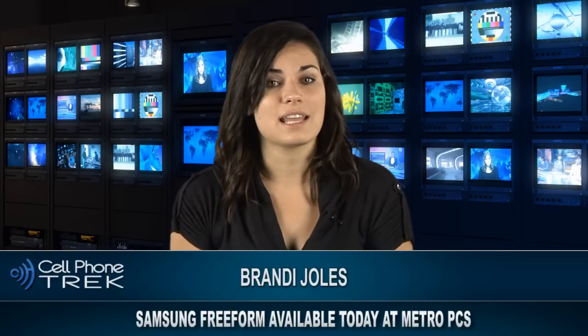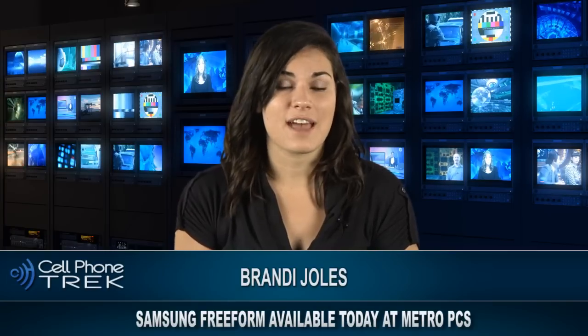We do not know very much about the Freeform except the fact that it has a 2.2 inch QVGA display, a full QWERTY keyboard, a microUSD slot, and a 1.4 megapixel camera. The device will have the MetroPCS navigation system and will be on the 3G network.